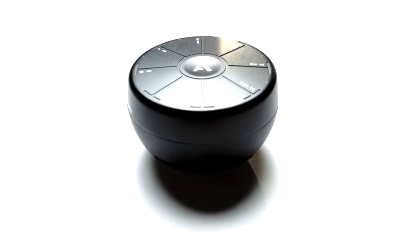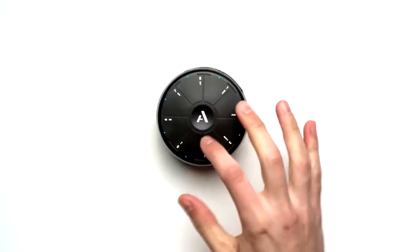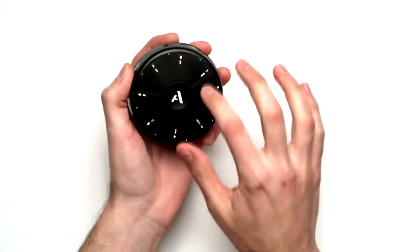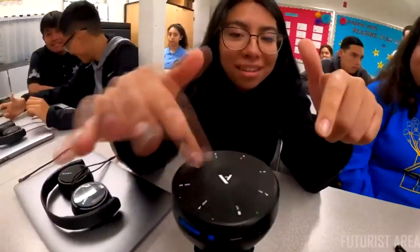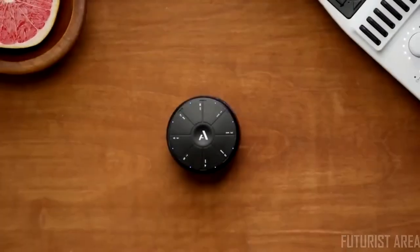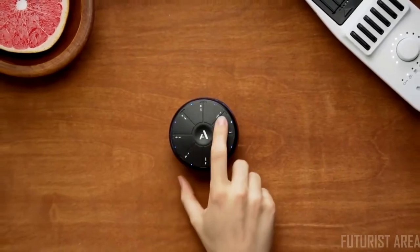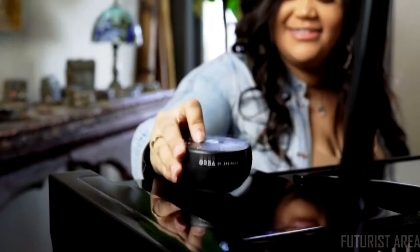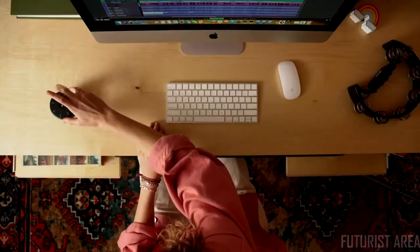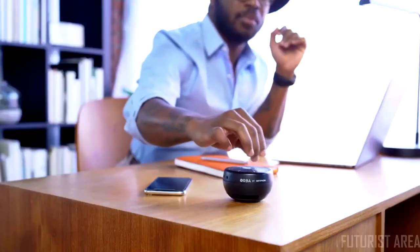Orba was designed with patented multi-instrument technology. It's a single instrument you can play in a variety of ways, and it adapts to your musical ideas. It's small and light enough to take anywhere, but loud enough to play with friends. What if making music wasn't just for musicians? What if you could play any sound with a single touch? What if the thing you reached for on a break was an instrument?